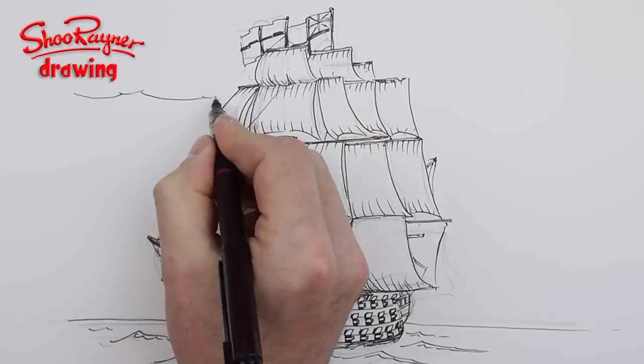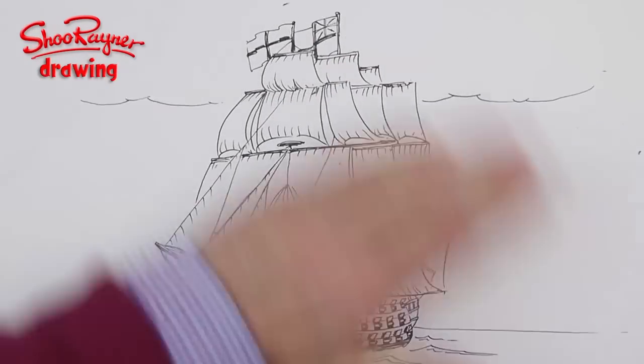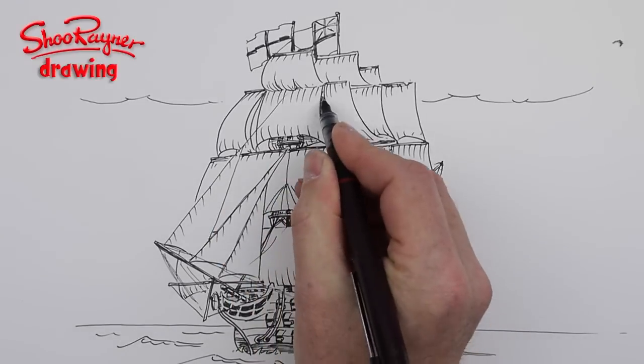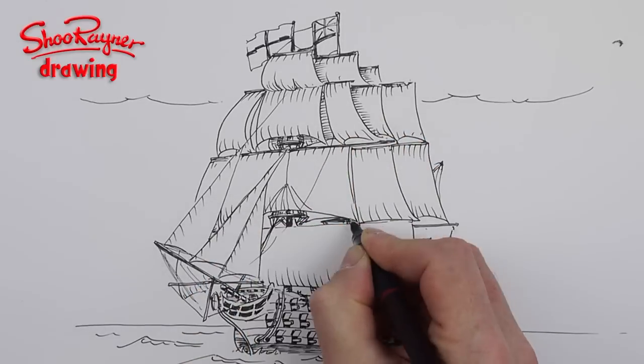When I did the Cutty Sark drawing — I'll put a link at the end — I was surprised at how wide it was, with those extension sails. I thought that was just the tea clippers, but once I started researching HMS Victory I found it had those extension sails too. I suppose you put those on when it's very calm and you need extra wind.